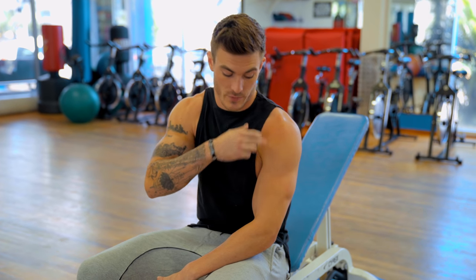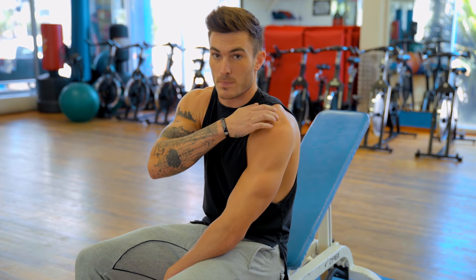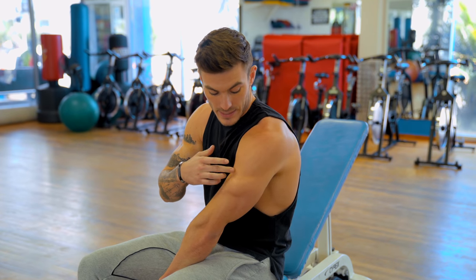When it comes to your rear delt, you have to understand exactly what movement pattern is going to be working it. You have three heads of your deltoid: your anterior, which is the front; your medial, which is the side; and then your posterior, which is the rear delt — and that's what we're going to be targeting.